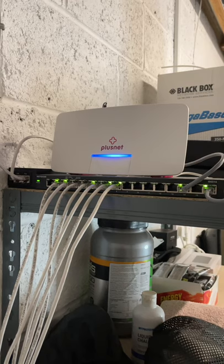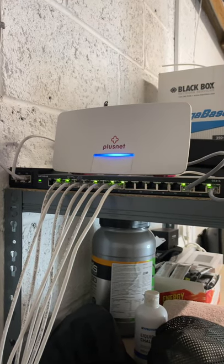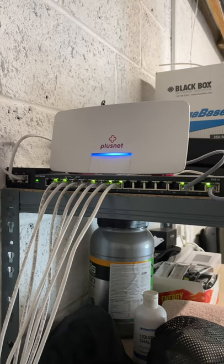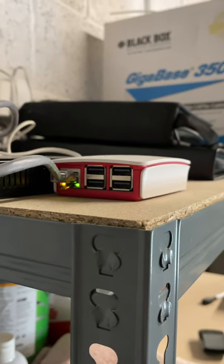I've got a Netgear unmanaged switch with quite a few connections going into it, and to the left is a Ubiquity PoE injector which powers my wireless access point.